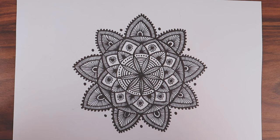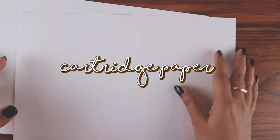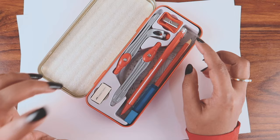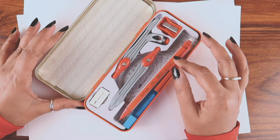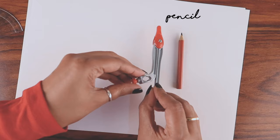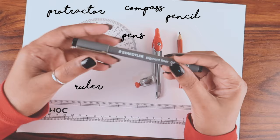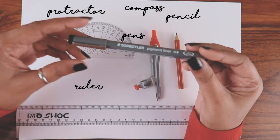So those are the three shapes used in this design. Let's start the video without any delay. First of all, you need a paper — I'm using an A4 cartridge sheet. I'll put all the links in the description for the stationery and supplies I'm using. The second thing you need is a compass. I'm using a Faber Castell drawing instrument box — it comes as a set, which I find simpler than buying things separately. You need a pencil, a compass, a protractor, and a ruler, plus a pen.